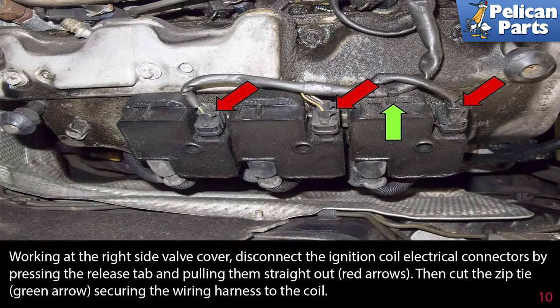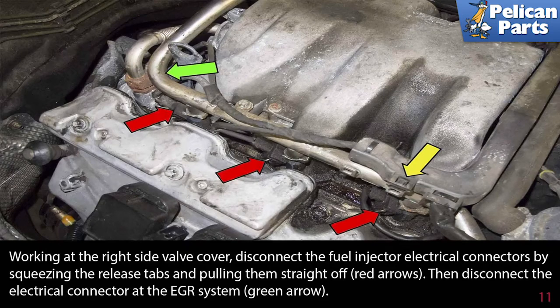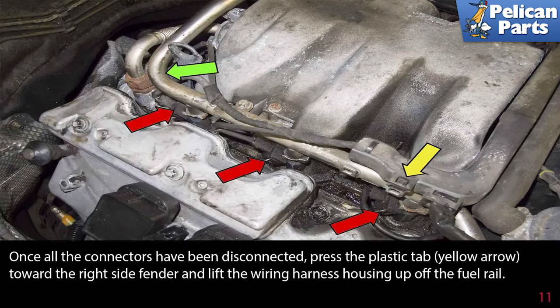Working at the right side valve cover, disconnect the ignition coil electrical connectors by pressing the release tab and pulling them straight out, as indicated by the red arrows. Then cut the zip ties, indicated by the green arrow, securing the wiring harness to the coil. Disconnect the fuel injector electrical connectors by squeezing the release tabs and pulling them straight off, indicated by the red arrows. Then disconnect the electrical connector at the EGR system, indicated by the green arrow. Once all the connectors have been disconnected, press the plastic tab, indicated by the yellow arrow, towards the right side of the fender and lift the wiring harness up to the left side of the fender.